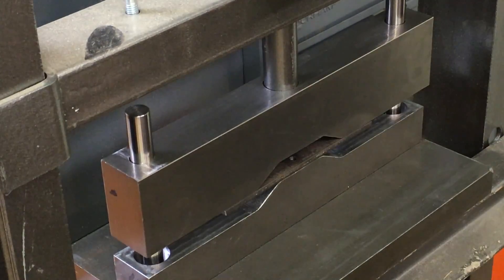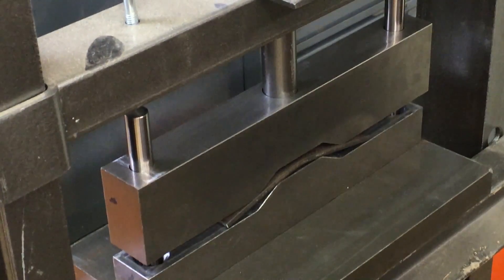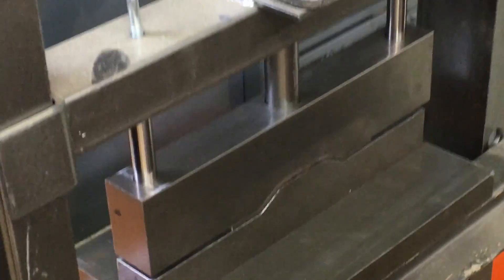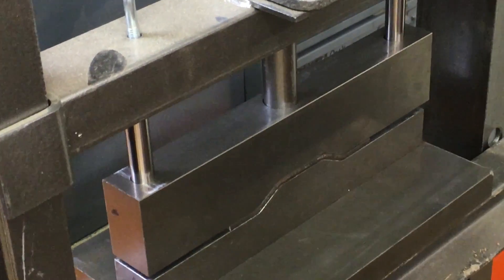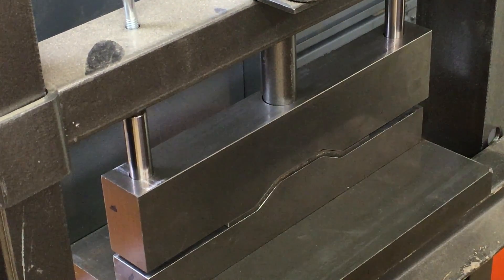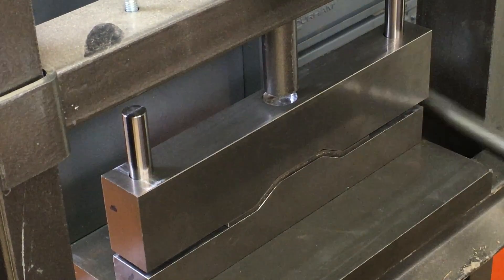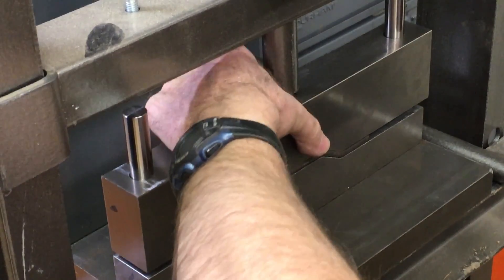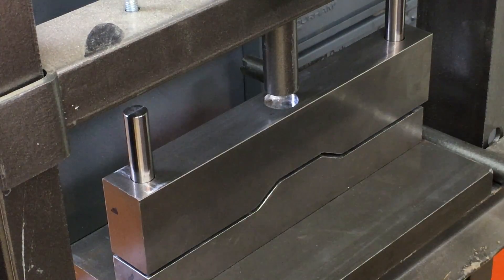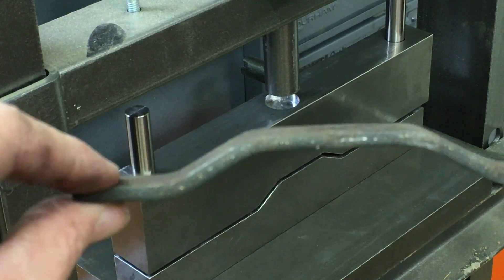I've got the ram in there and it's all ready to go. Normally I'd just be able to pull this out but since there's no springs here — there it is. One shot bend.